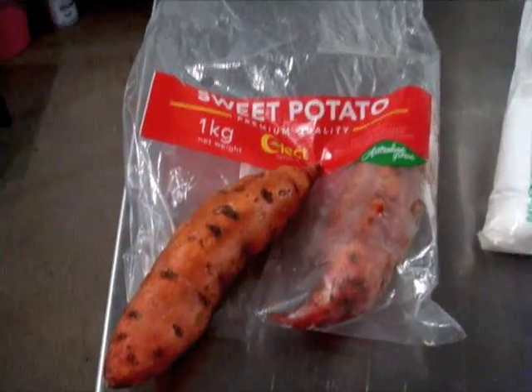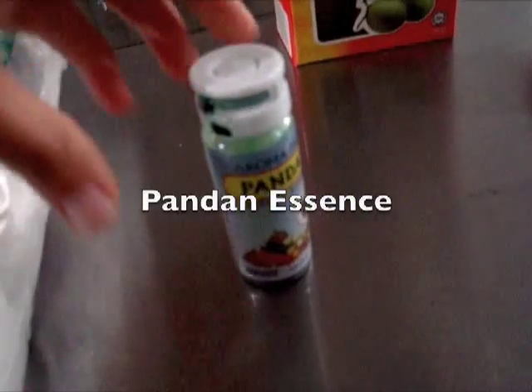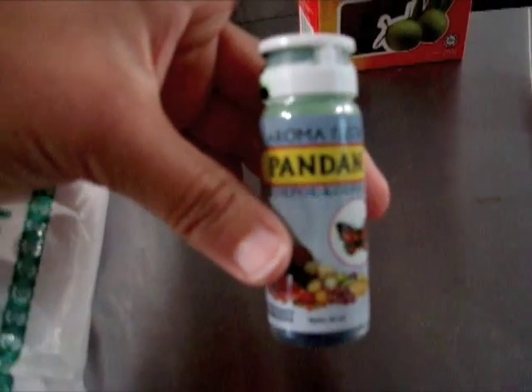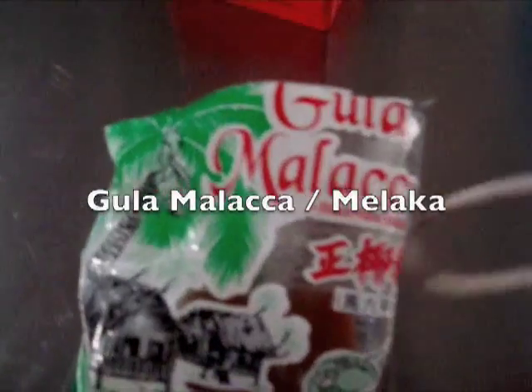These are the ingredients you are going to need. You will need sweet potato, glutinous rice flour, pandan essence — which is made from the juice of pandan leaves, which look like this — and gula malacca.